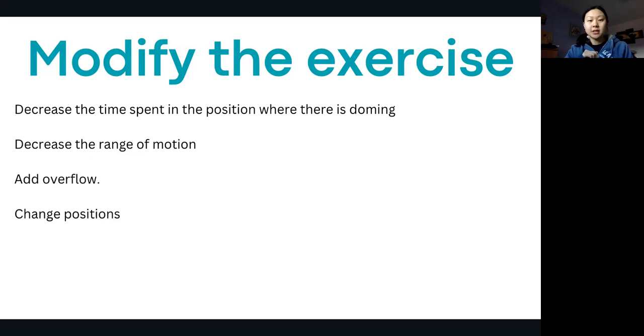Another tip is to add overflow — meaning contracting additional muscles other than the core to help you manage the pressure better. If you're doing a core exercise, maybe add in a little bit of inner thigh activation, pelvic floor activation, or engage your lats. You can add different muscles in addition to your core activation to improve or decrease the amount of doming that you see.